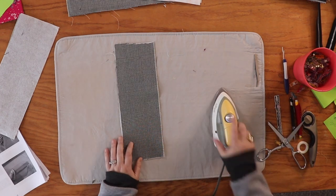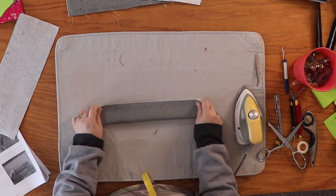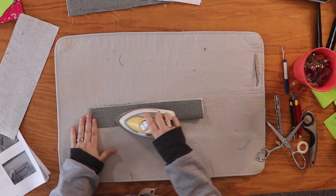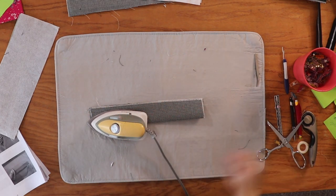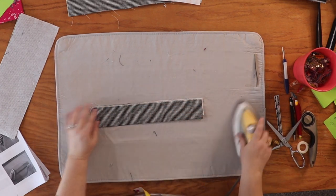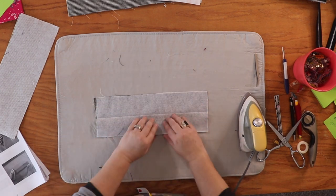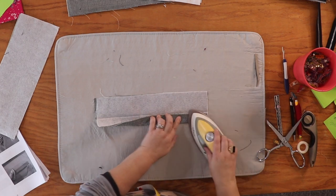These are pretty easy. We're going to take the handle piece wrong side up and fold it like a hot dog — long ways — and press a crease in the handle. Give it a minute to get a really nice crease. Now open it up — you're going to do this with both handles. Take the bottom long raw edge and fold it to that center crease we just pressed.